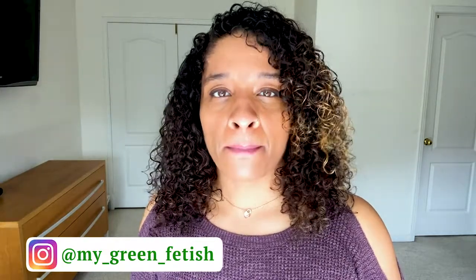Hey dolls, it's your girl Natasha. Today's video will be a DIY lemon whipped body butter.